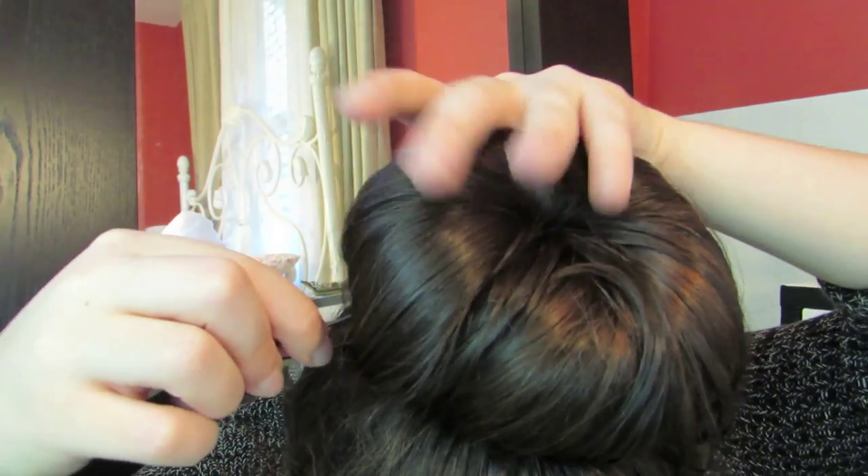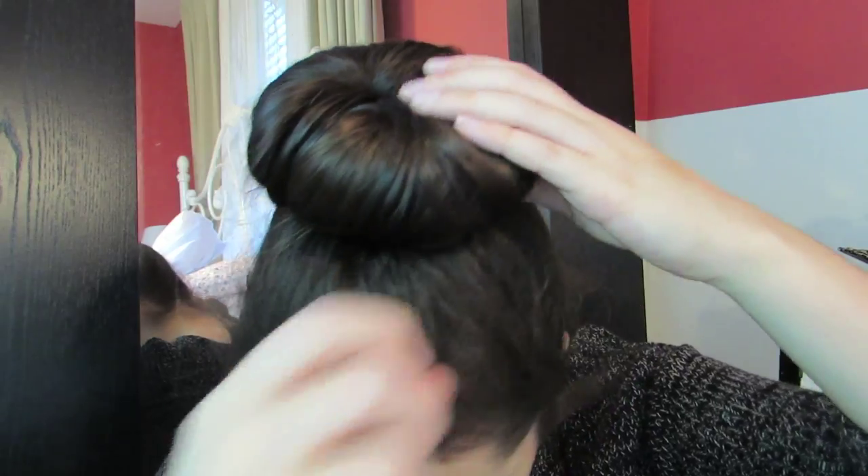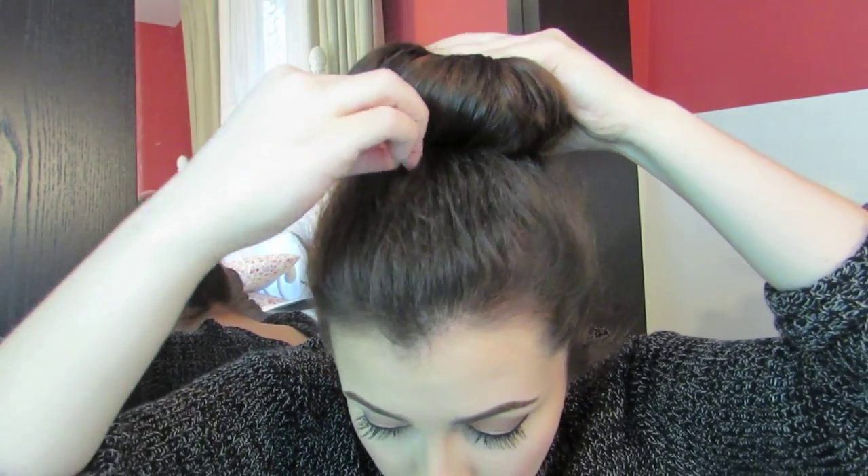Then just take some bobby pins and start to pin around the base of your bun. The cool thing about the mesh bun form is that you can stick the bobby pins right in. I also go in and clip any baby hairs in the back of my head as well as by my hairline. That's about it for the sock bun, so let's talk about the first way to spice it up — to accessorize.